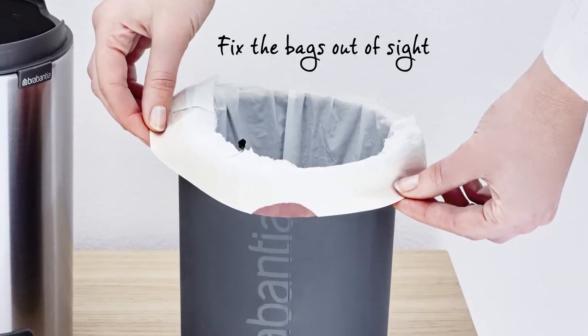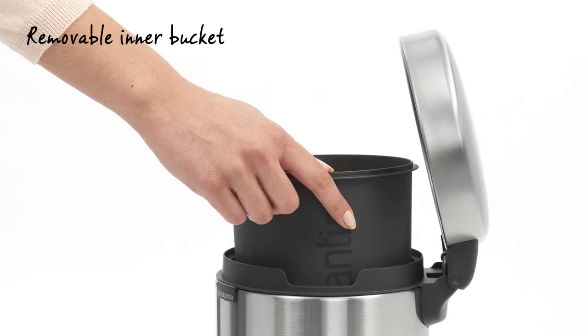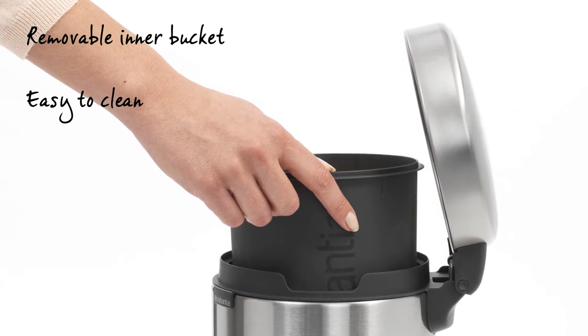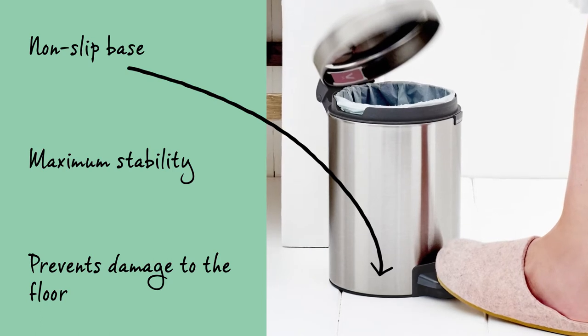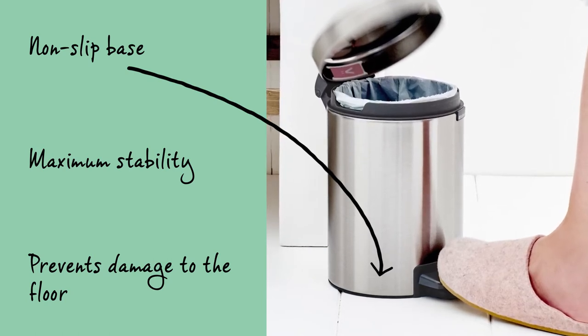Easily fix the bags out of sight. The removable plastic inner bucket is easy to clean. The non-slip base provides maximum stability and prevents damage to the floor.